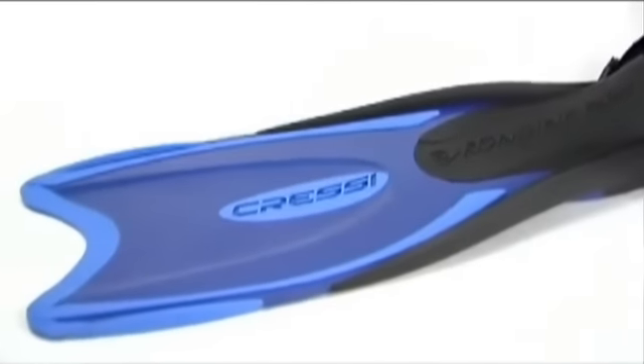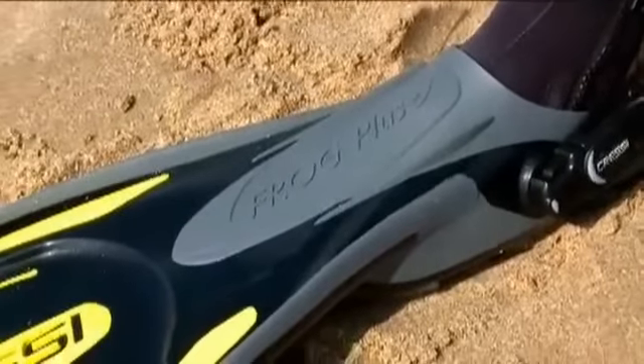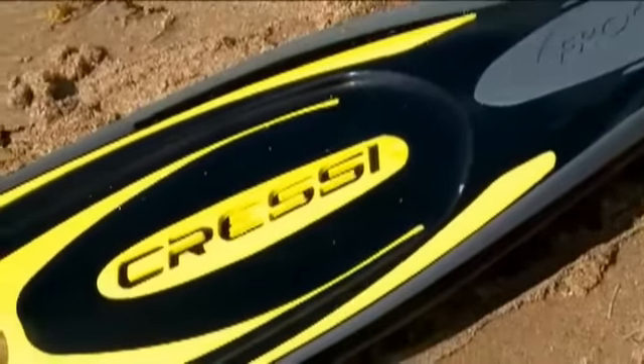A properly fitting fin involves far more than just the correct shoe size. It's the choice of styles, blade characteristics, and performance levels.